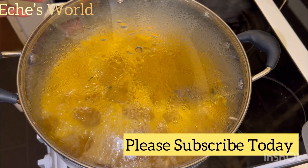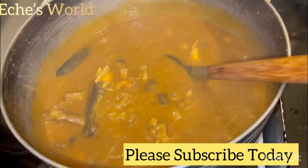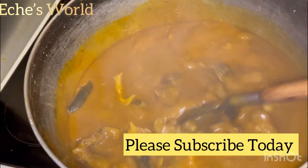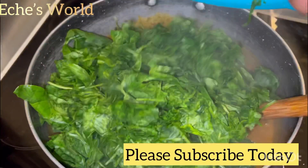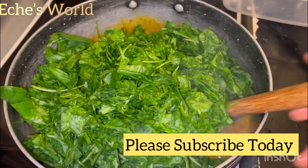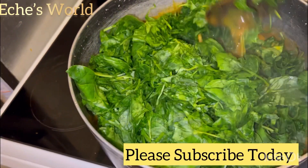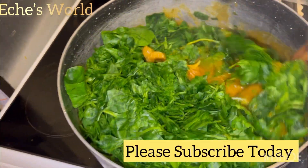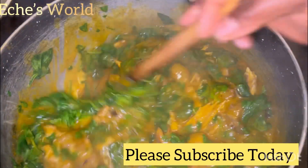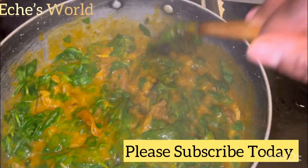Now in this soup I'll be using baby spinach. I didn't cut it with a knife — I used my hands to break it, because it's baby spinach. If you cut it you're not going to see it in the pot. That's why you see the spinach like this. Give that a good mix.